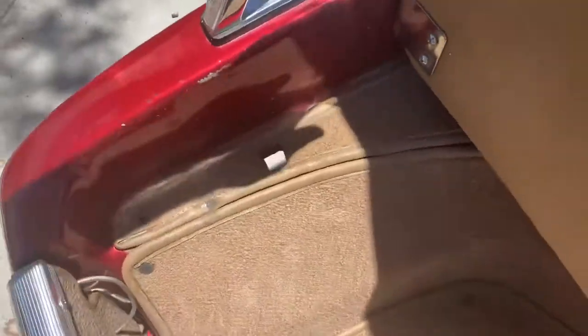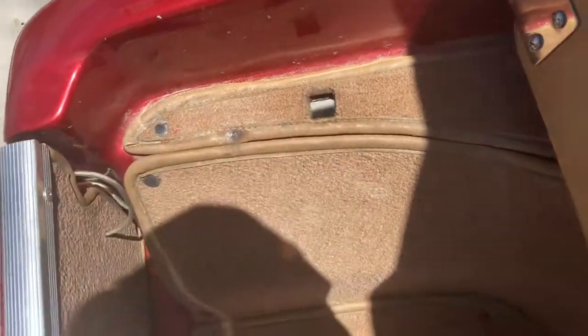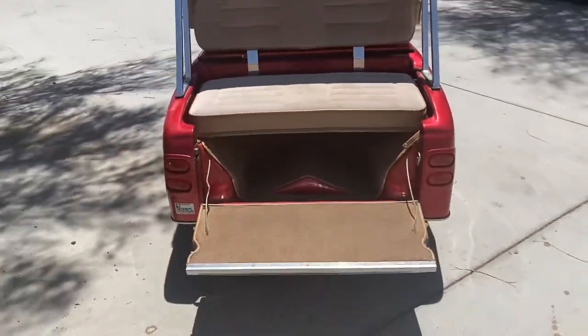The rear seat folds up to accommodate golf clubs. You can set them in here, or there is an optional bag attachment you can purchase that slides right into those holes. The rear seat holds down like that for your rear step.